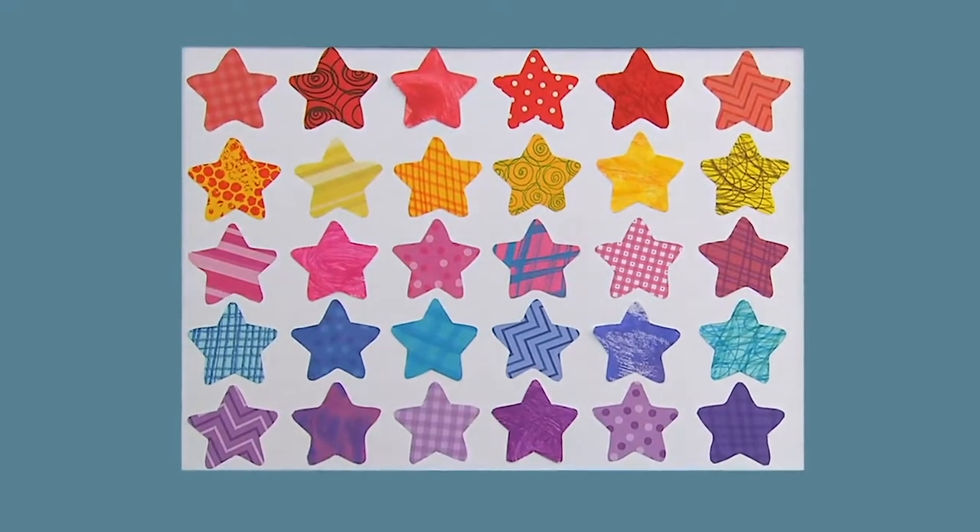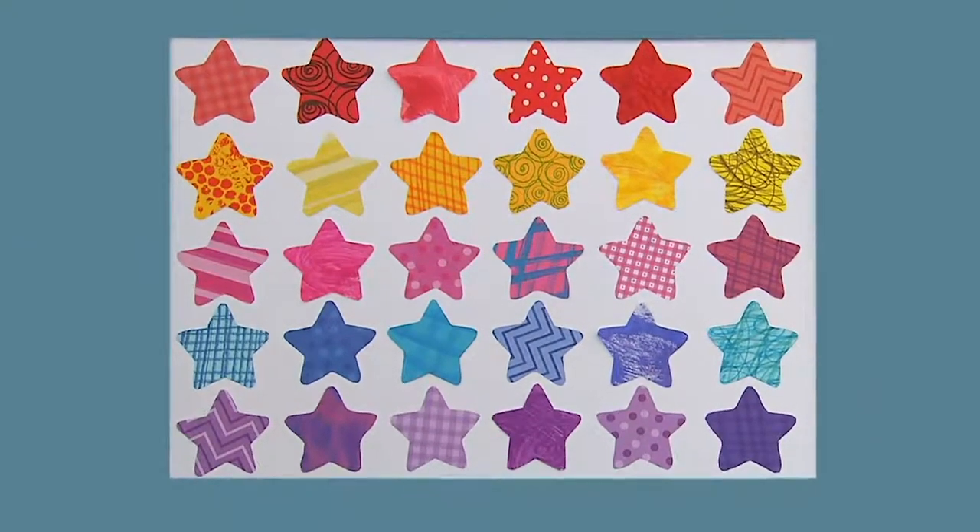It's a cookie cutter pattern picture. Very colorful. What do you think of that then, Hania?